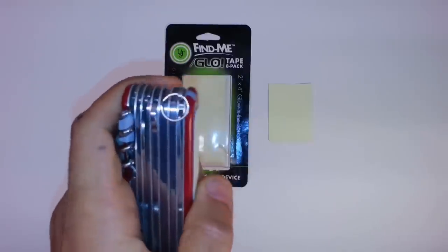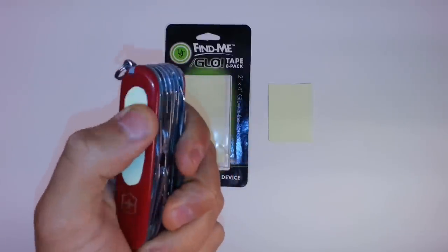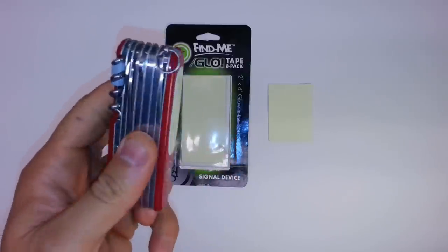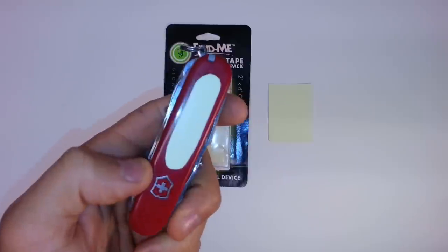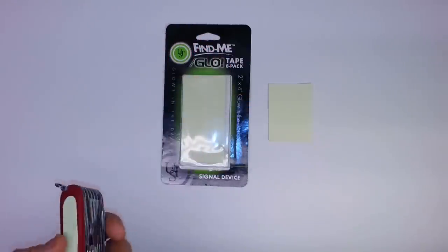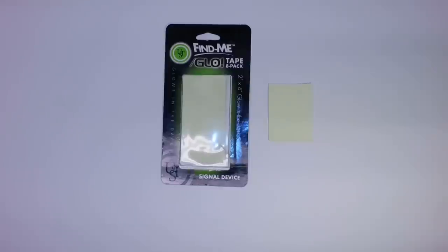It's not too bad. It is thick, and I don't know if I so much like the thickness, because it protrudes out from whatever you're sticking it on, making it more likely to snag. If you want to be thorough about it, you could put some packing tape over it to reinforce it, but that's up to you.